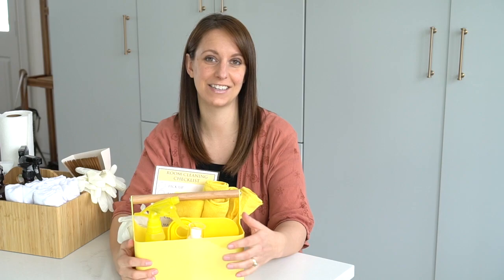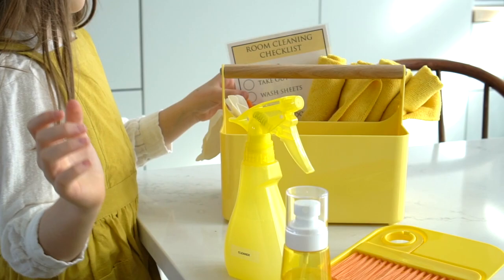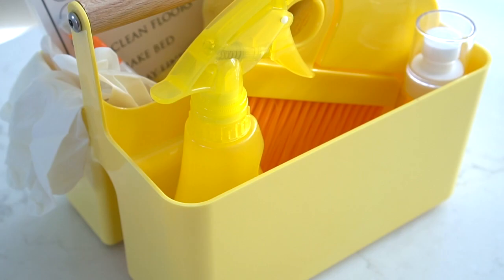Let's first talk about this sweet little kids' cleaning caddy. This year, I've set the stage to make cleaning bright, fun, and cheerful for my kids. They can easily grab this cute little yellow caddy and go clean to their heart's content, which may or may not last more than five minutes.